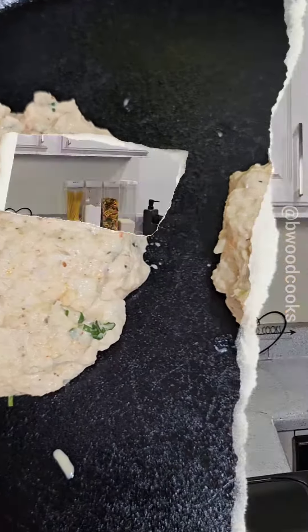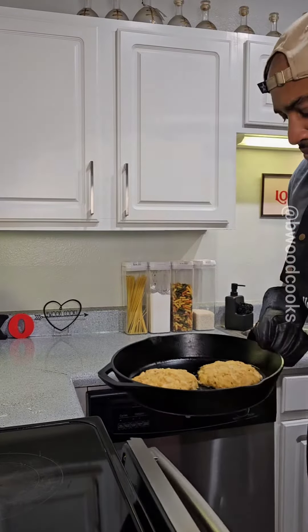Mango, jalapeño, cilantro — crab cake would be pretty good if you mix that up in there. We're going to bake this in the oven at 400 for about 12 to 15 minutes.